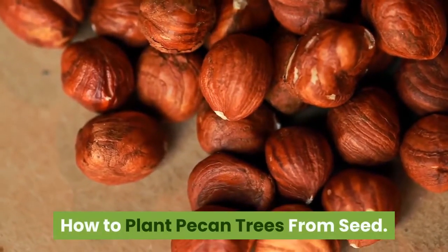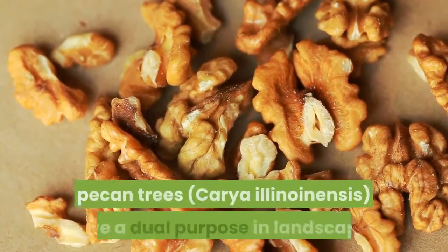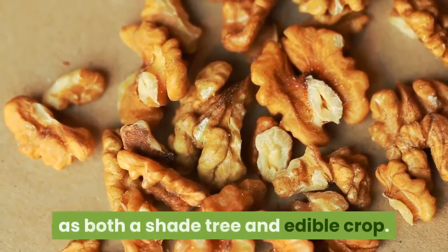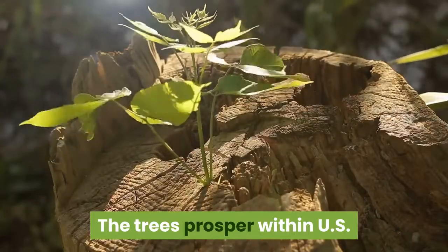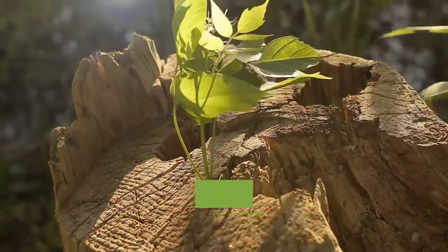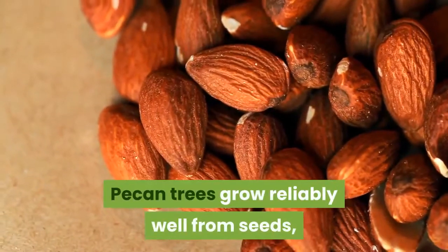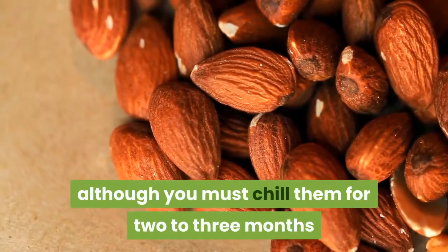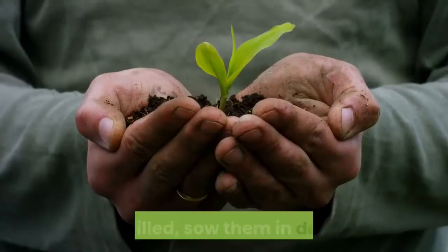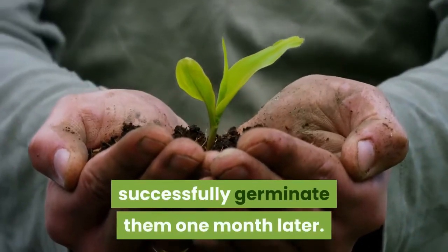How to plant pecan trees from seed. With their spreading habit and sweet-fleshed nuts, pecan trees, Carya illinoinensis, serve a dual purpose in landscaping as both a shade tree and edible crop. The trees prosper within U.S. Department of Agriculture Plant Hardiness Zones 5 to 9, where they will put on two to three feet of growth each year. Pecan trees grow reliably well from seeds, although you must chill them for two to three months before sowing to satisfy their dormancy requirements.